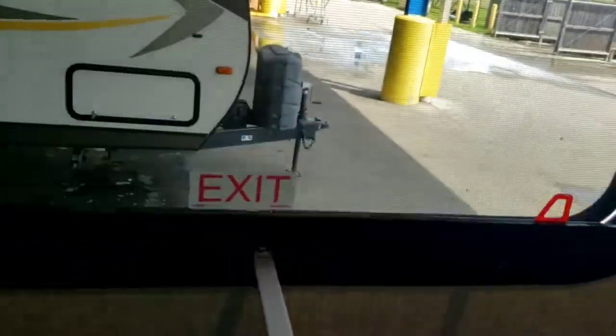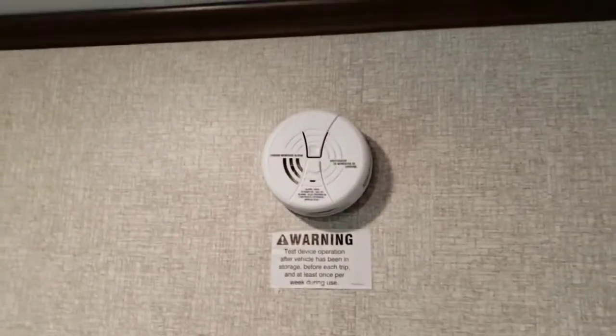Emergency exits are super simple to use — lift up and push out. If there is an emergency, you can push this all the way out, grab the screen, yank it off, and dive out the window. You also have a carbon monoxide alarm here that uses standard 9-volt batteries — if they start dying, throw a new 9-volt in there.